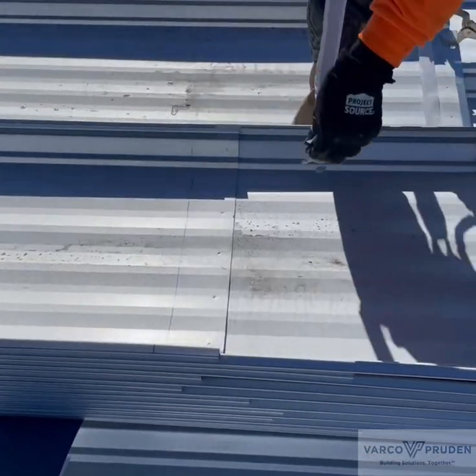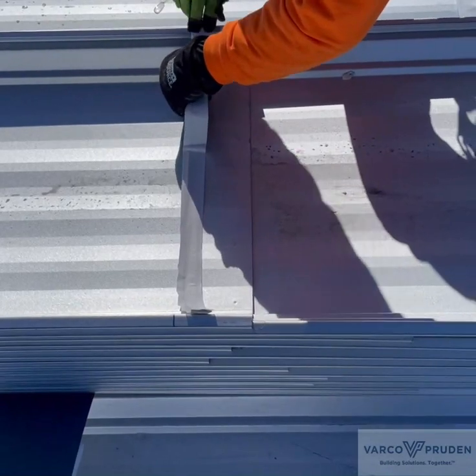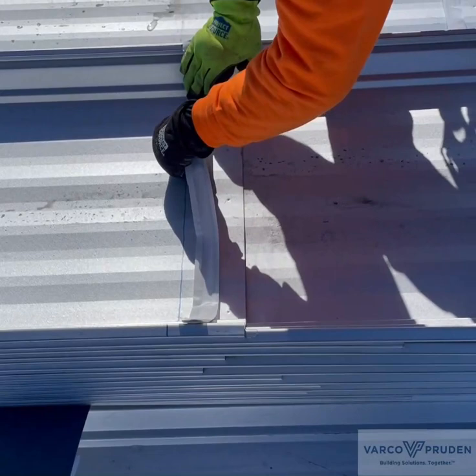They also install the panel stiffeners and the tape mastic at the panel bundles. Be sure the bottom edge of the tape mastic is 1½ inch up from the 4 inch mark.